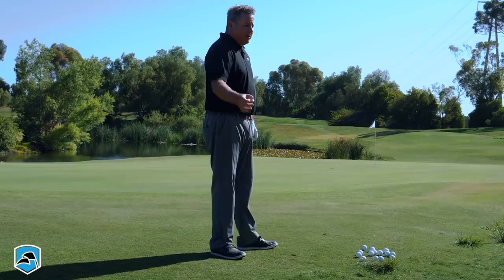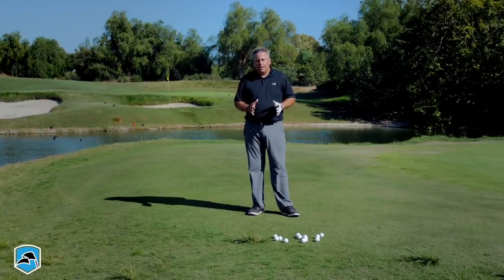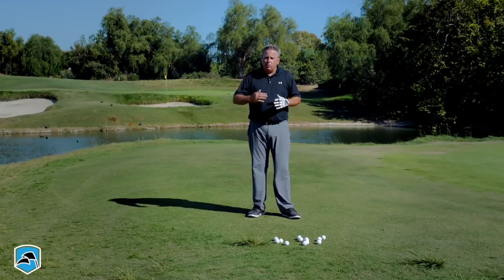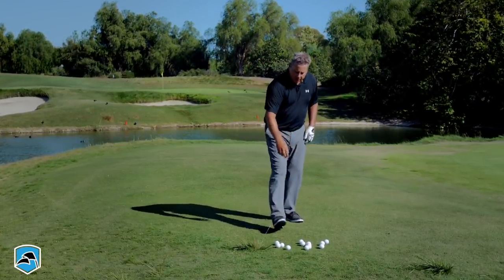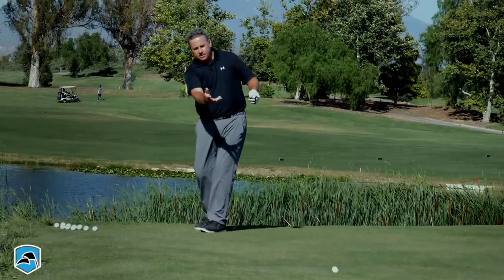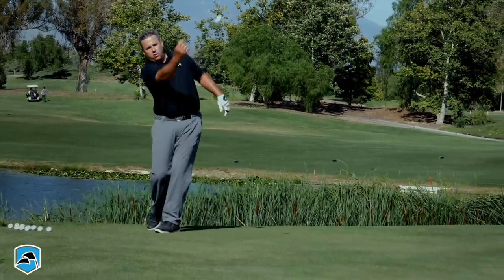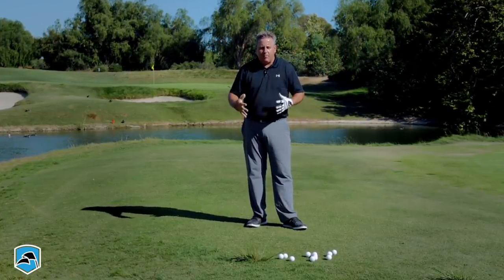If you take a video of yourself doing this tossing motion in your backyard and put it next to some of the best short game players in the world, you're going to see the movements are almost identical. So we're going to learn how to slowly translate this simple tossing motion — whether you'd use it to toss a ball 10 feet or 80 feet — and integrate that same simple motion with a club.